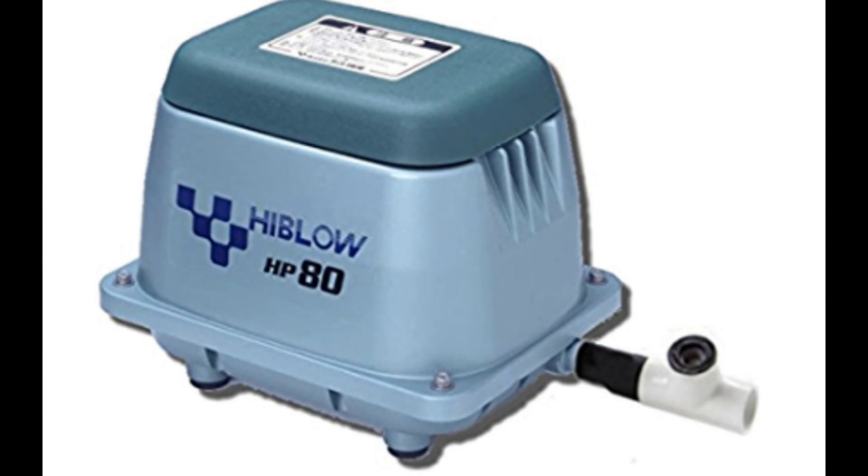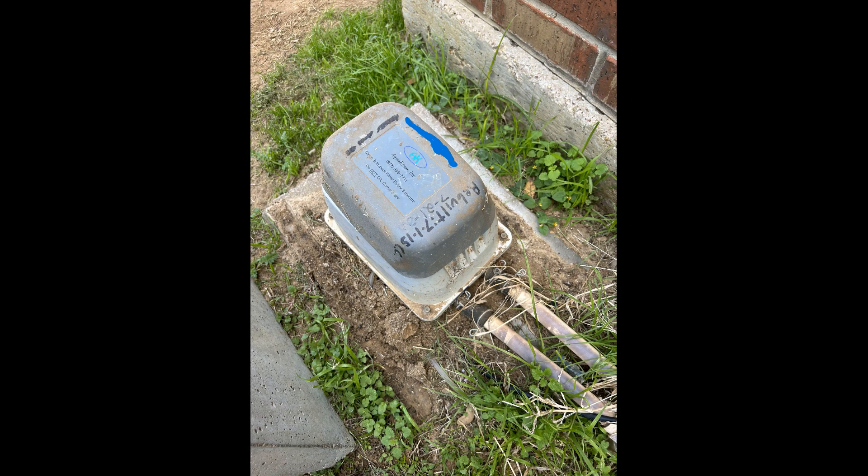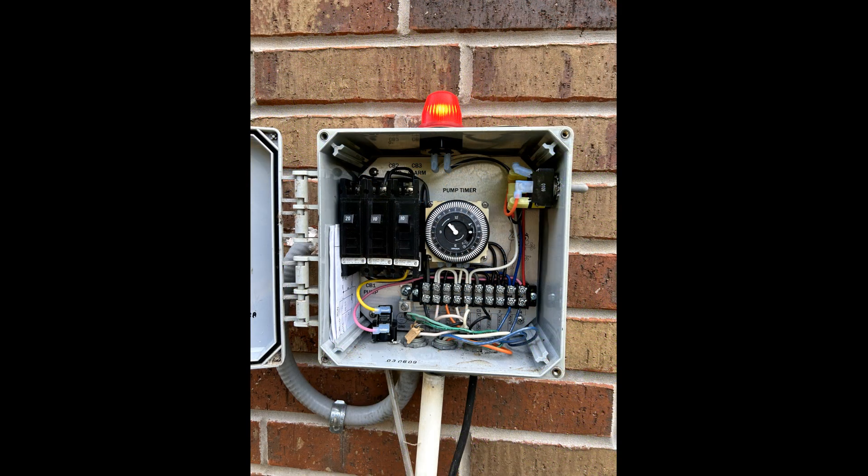A standard High-Blow HP-80 has one port, but for today's instruction I chose the rebuild on a dual-port model. All of the internals for the rebuild are the same, with one exception that I will clarify towards the end of this video. I will assume that you have already determined that the compressor requires a rebuild kit and have cut off all power to the control panel prior to disconnecting the compressor. Incoming power to the control panel can only be disabled from the main breaker panel in the home. Turning off all of the breakers in the aerobic septic control panel will not de-energize incoming power, and the possibility of shock will still be present.